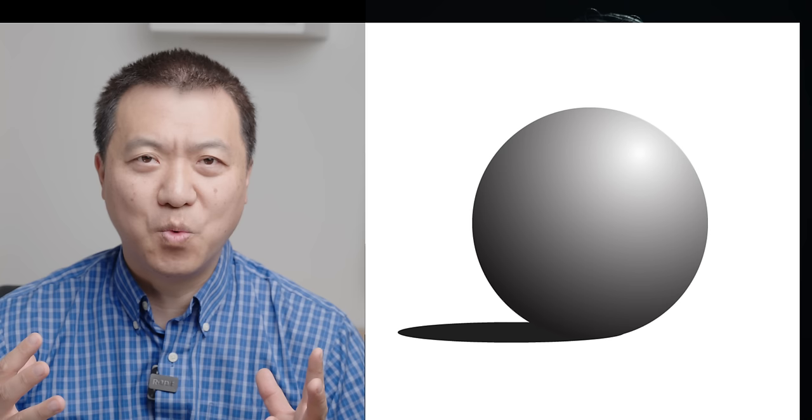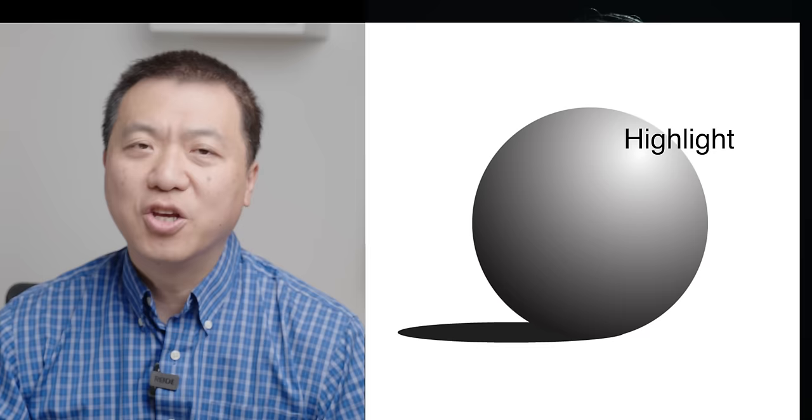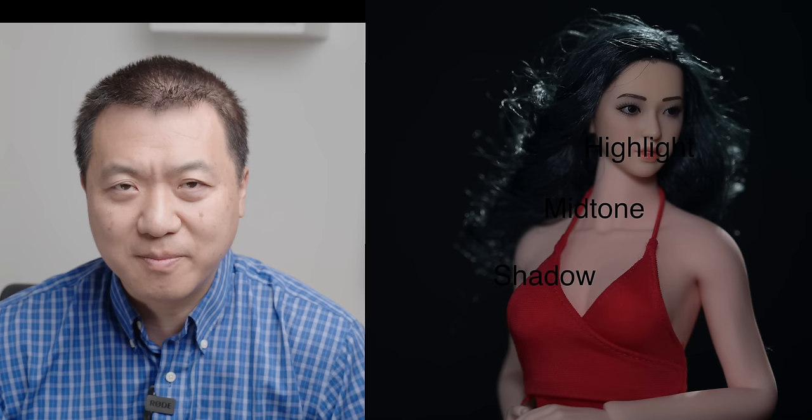What do I mean by flat? In order to define the form of everything, we need three tones — in drawing they call it value. You need a highlight, a midtone, and a shadow. With these three values you can define the form. But when we put the light this way, it kills the shadow. Without shadow, there's no form.